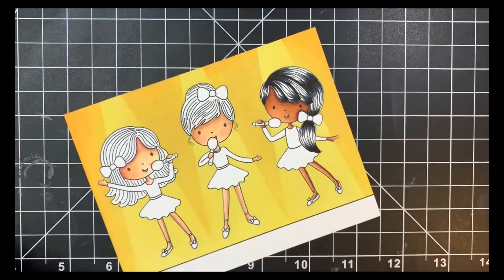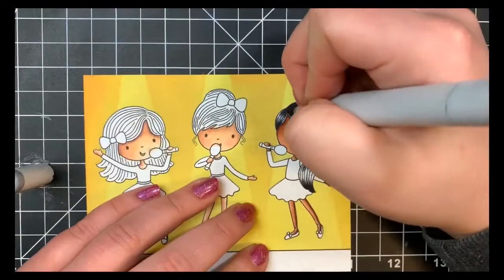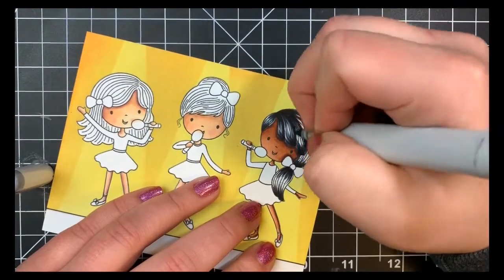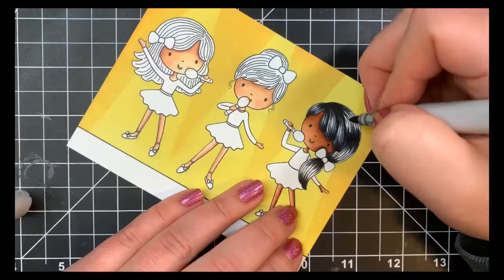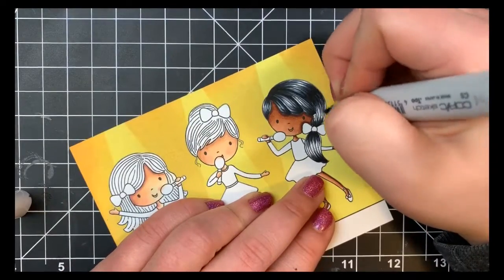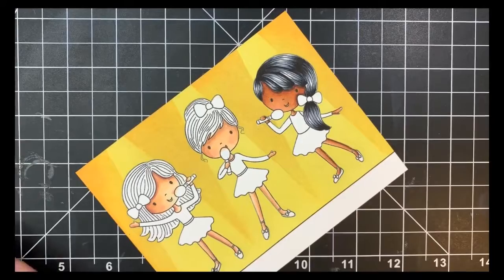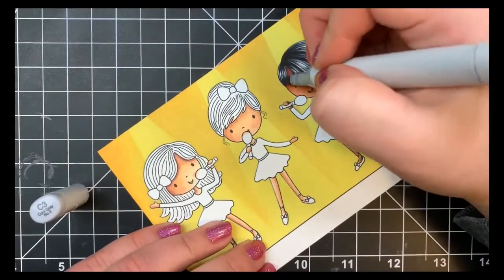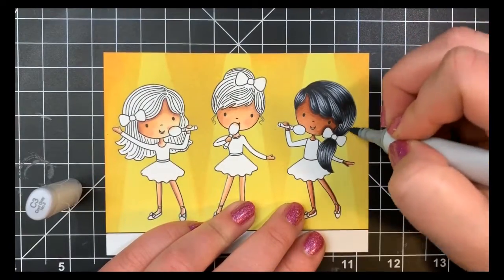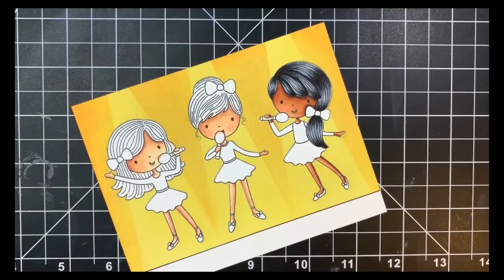Next I'll go in with the C5. You can stop at the C5 and leave some white highlights — that will just make it appear that her hair is super shiny. But for this particular image I did end up going in with the C3 and covering up the white areas, because there are lines within this image for her hair and I wanted to kind of cover those up. If this was just a solid image with no detail in it I probably would have kept the white, but I just quickly go over with the C3.